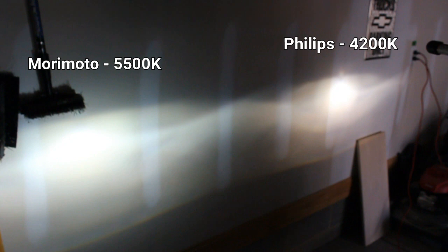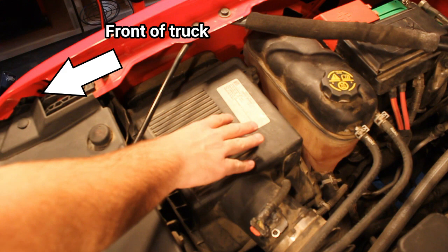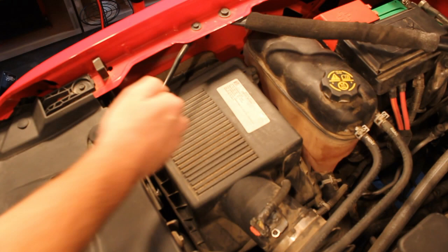Let's dig into the passenger side bulb and get the other side hooked up. On the passenger side, the bulb is not as readily accessible as the driver's side because of the air box being in the way. You really need to remove the air box to get access to the back side of the headlight — it's not difficult, just one extra step.